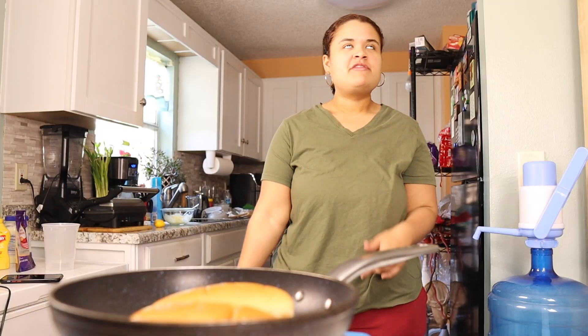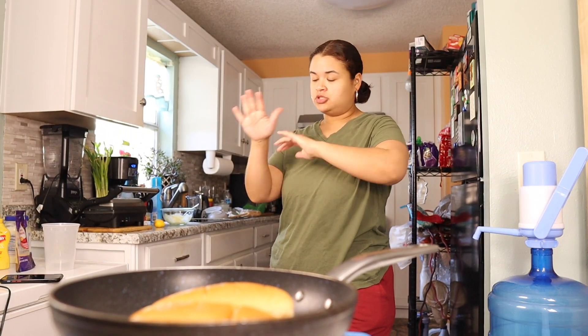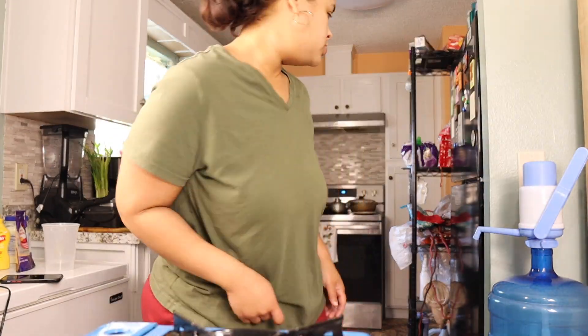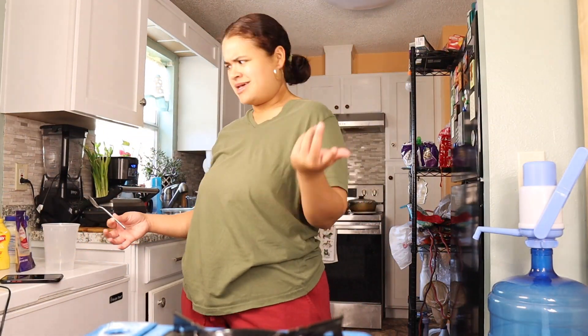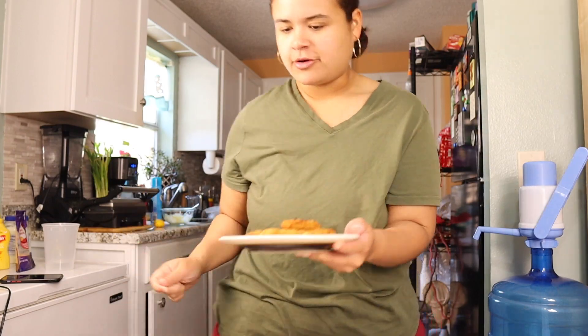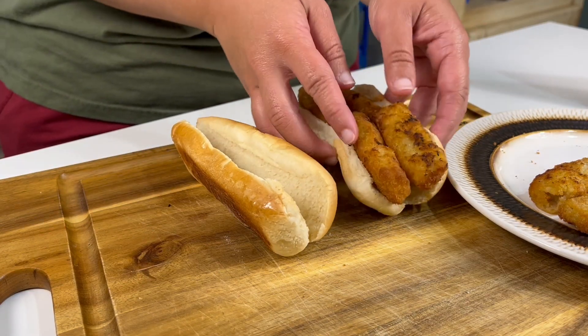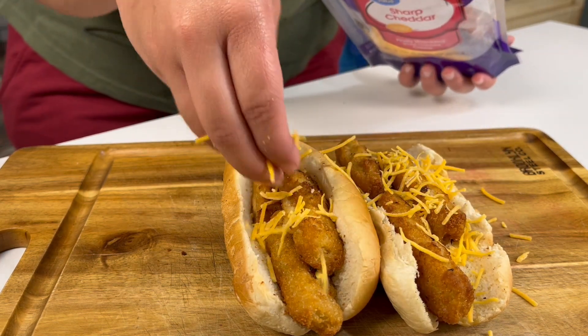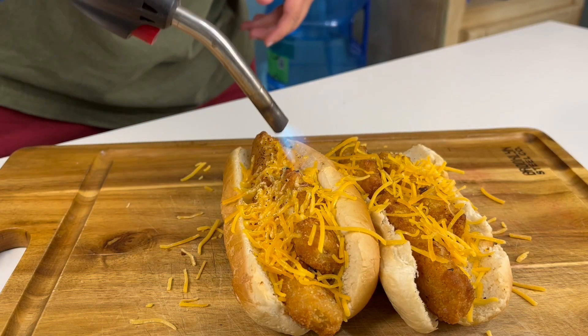The fish sticks are done, okay? Just to let you know. Look at that. Doesn't it look good? It looks a little burnt, but believe me, that burnt is flavor. Like four in one and three in the other one. Sharp cheddar — you know how McDonald's uses that synthetic cheese? Well, I'm gonna use this one. It's the same thing, but it's just shredded. So I'm just gonna add some on top so it melts. Fuego! Let's go, melt that cheese — that fake cheese.